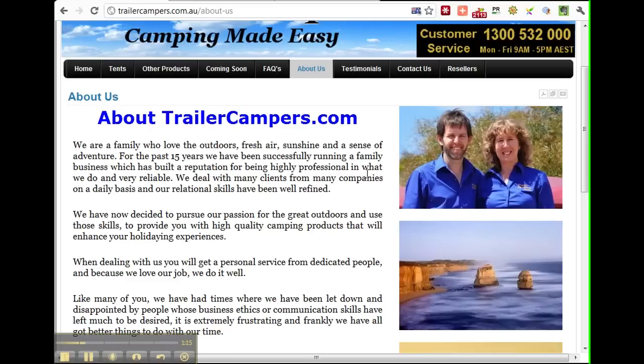They put out a lot of great information on their Facebook page — recipes, competitions, and lots of camping tips. So even if you're not in the market to buy a tent straight away, I'd highly recommend getting over to their Facebook fan page to catch up on all the great information they're putting out.